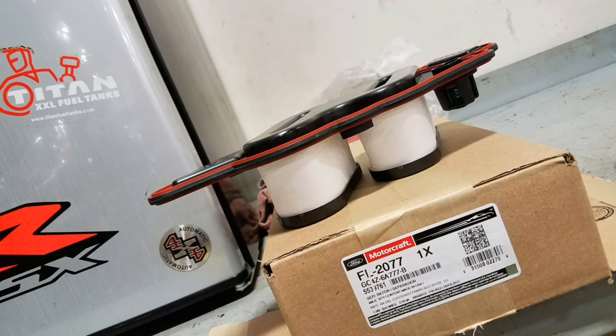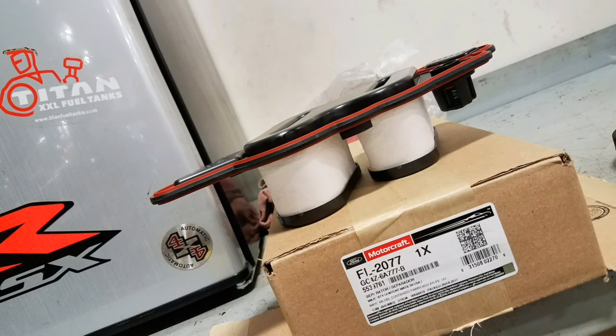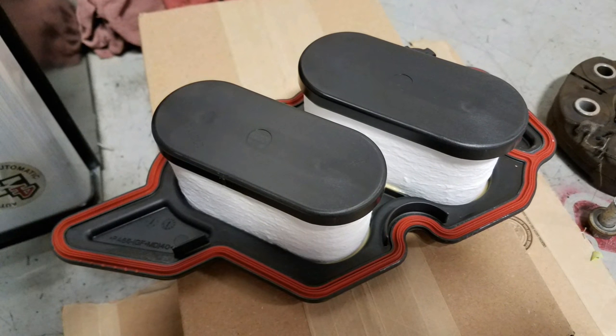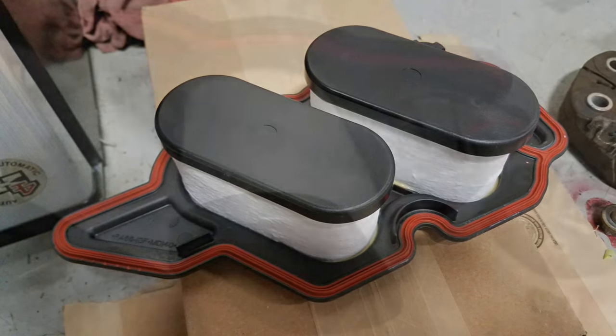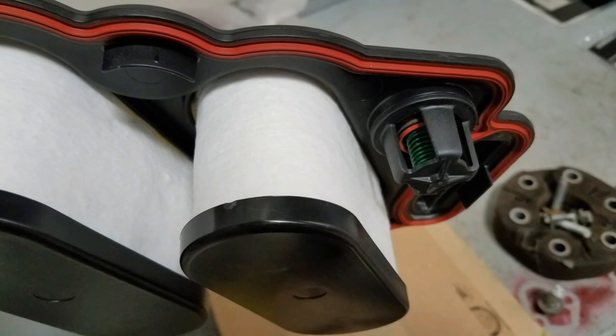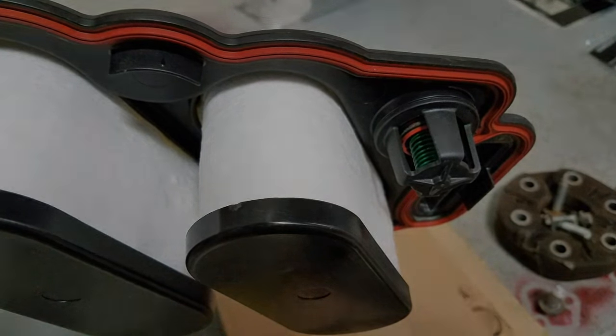Hey guys, I wanted to make this video for you. I was reading in the workshop manual and it was saying that the filter does not require replacement — it is not a maintenance item. However, there was a TSB out to replace these with updated filters, so there you go.